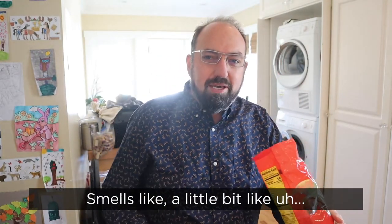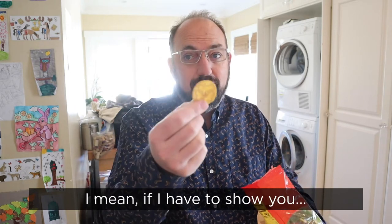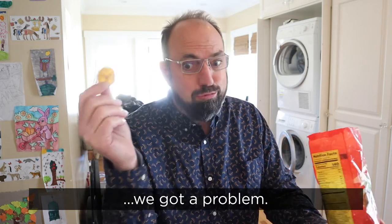Smells like a little bit like Jamaican jerk plantain chips. I mean, if I have to show you what a plantain chip is, we got problems.